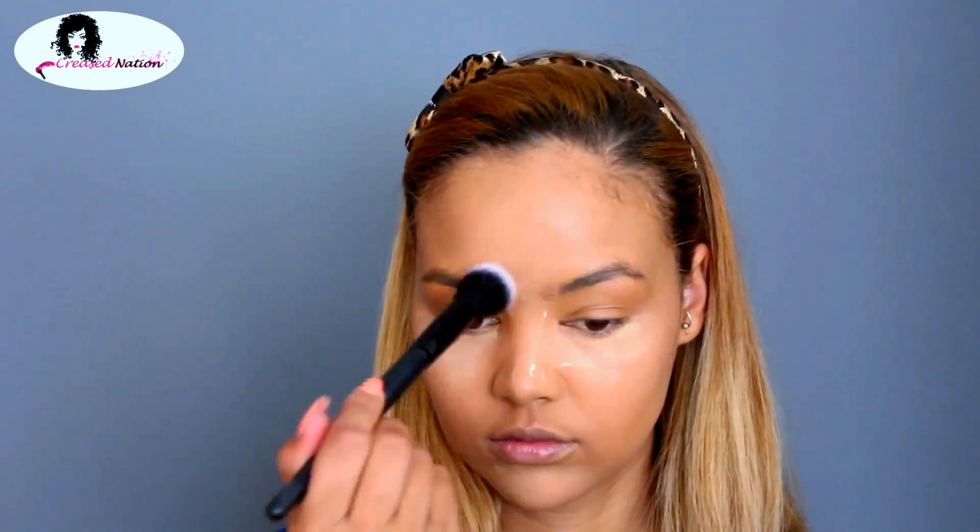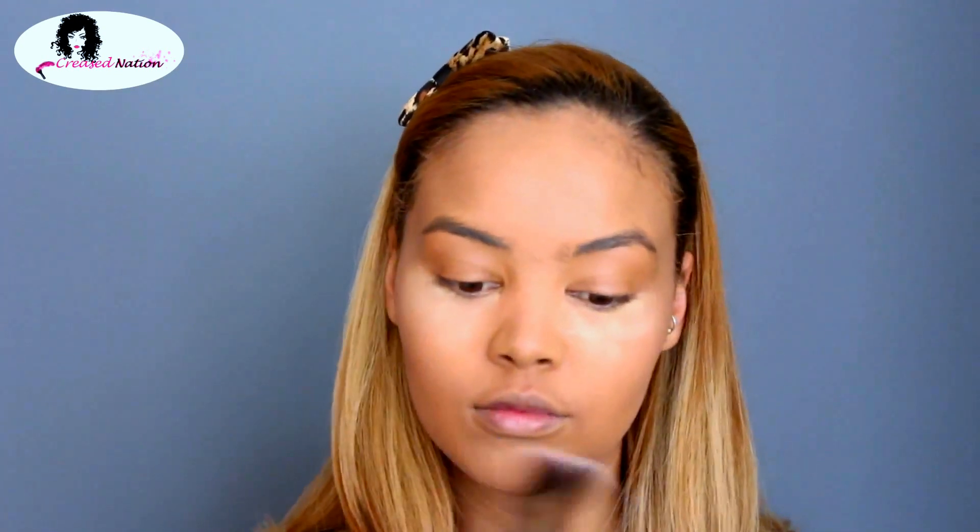While I wait for my highlight to set, I'm going in with some loose powder and just setting my foundation. Now I'm going in with a small brush and brushing off the powder that I used to bake the highlight.